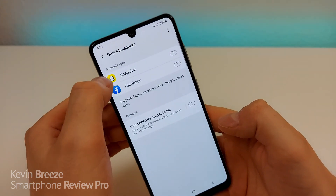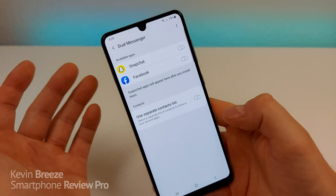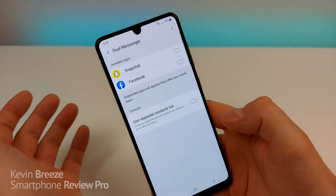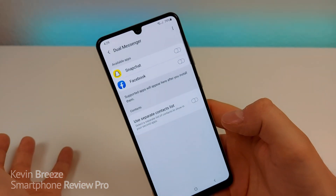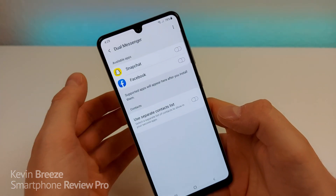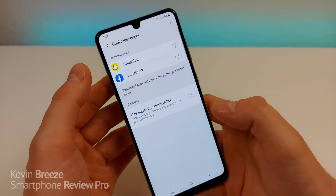I have both Snapchat and Facebook available here for Dual Messenger. I personally don't need this feature because I only have one account for each application. But if you have multiple accounts — maybe on Snapchat one is an influencer account, or a business account and a personal account — you can access both accounts. That's a really cool feature, something you can't do with iOS. It's really sweet that you can do it here with the Galaxy A31.